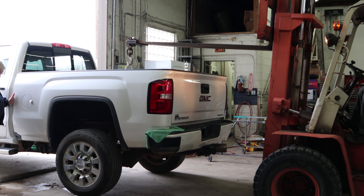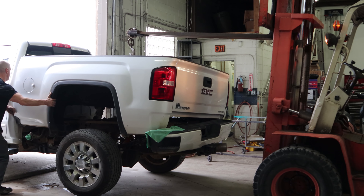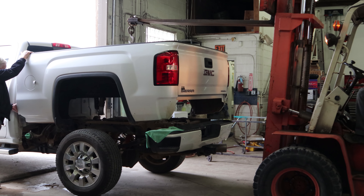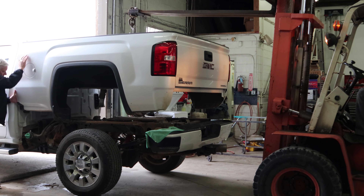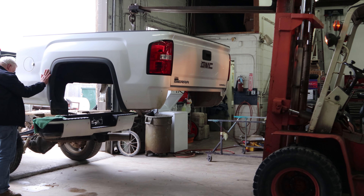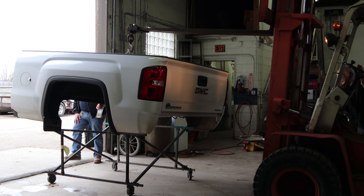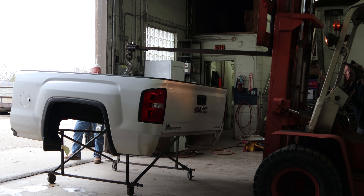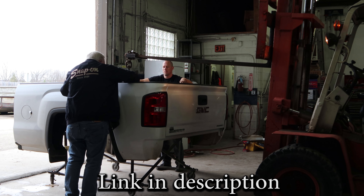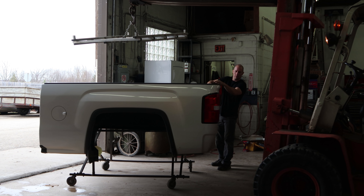We're going to lift the bed off. We have a rag in there to keep it from scratching the bed side on the bumper, and someone to help make sure it doesn't scrape the back of the cab. Just lift it off enough to drive the truck out from under it. Put it on a little cart so we can move it around the shop. We'll end up taking it off the cart to put the bed side on later.